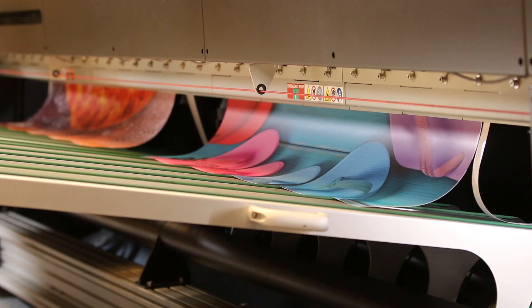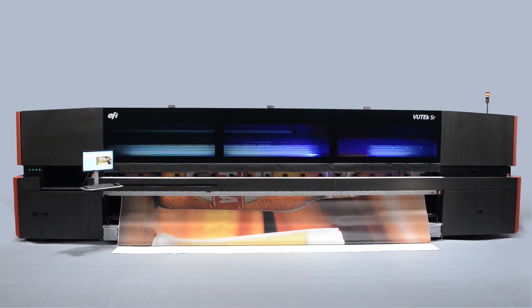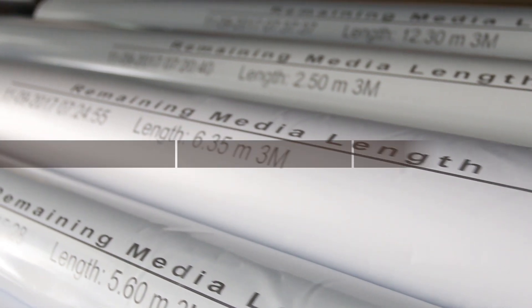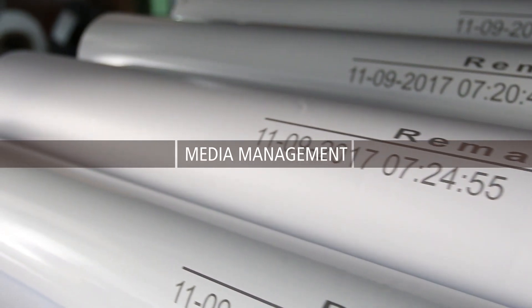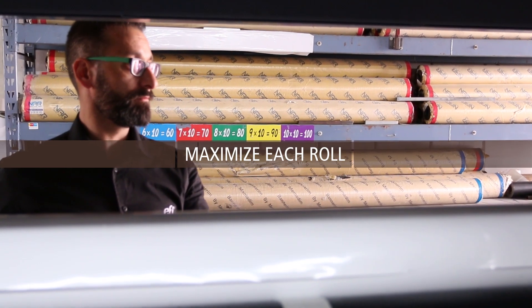EFI's super-wide roll-to-roll printer features empower you to take on the most advanced printing applications. Our integrated media saving wizard will change your entire approach to media management, enabling you to maximize each roll of media to its fullest.